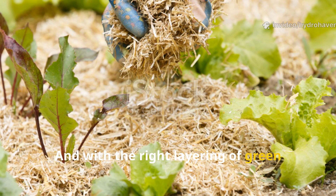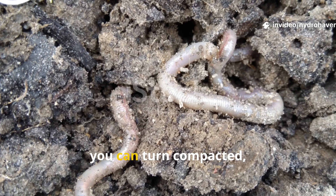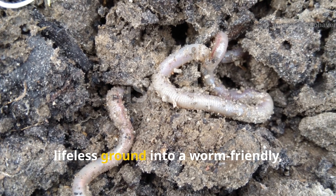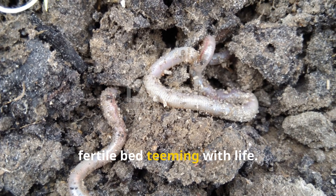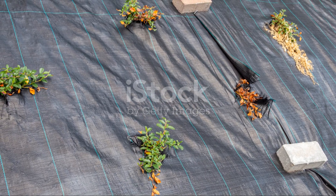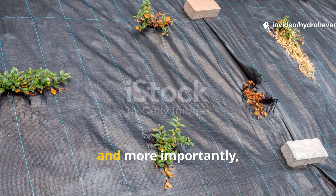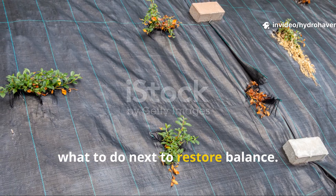And with the right layering of green material like alfalfa, rich compost, and straw mulch, you can turn compacted lifeless ground into a worm-friendly, moisture-holding, fertile bed teeming with life. Let's dive straight into the 5 key weeds that signal soil stress and, more importantly, what to do next to restore balance.